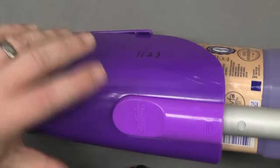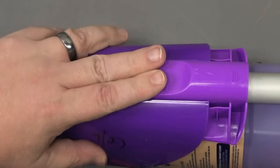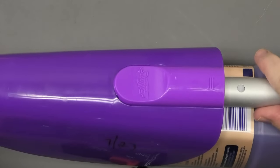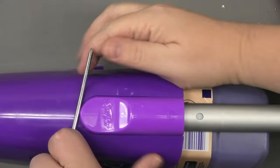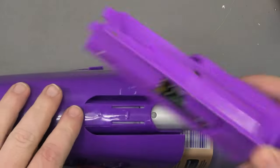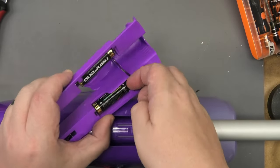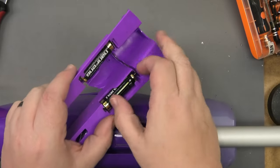First thing, check the batteries. Swiffer batteries are right here - just push up on that. It's not that hard; if you have trouble, just get a tool and push up, it'll come out really easy. Old models have four batteries, new models have two batteries. I know these batteries are good because this is only about two months old.